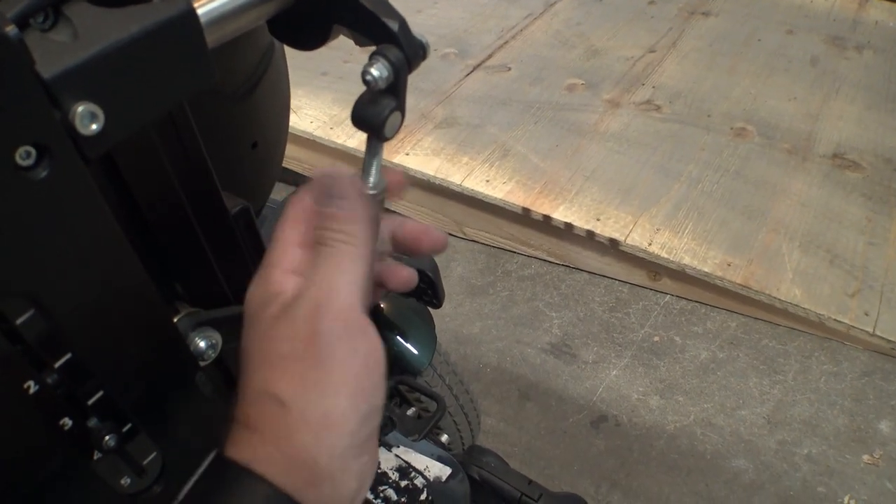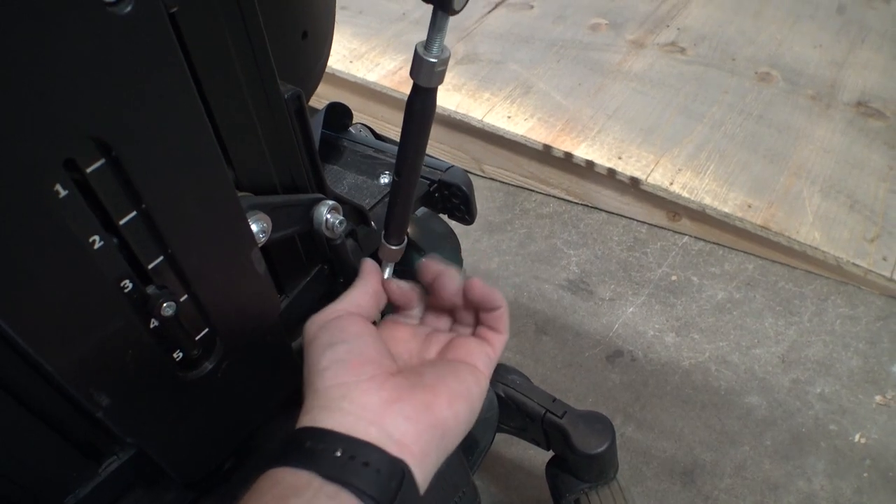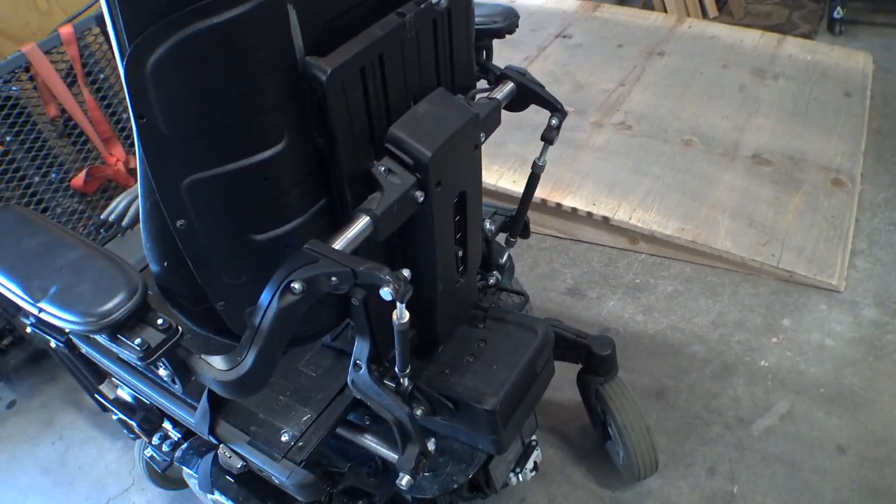See — like this side here? It's already loose. Just from running around those things can come loose, so it doesn't hurt to check those every so often.